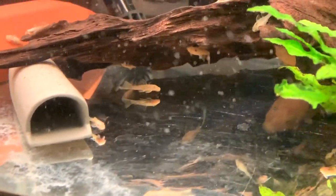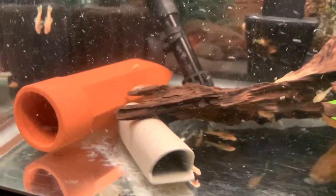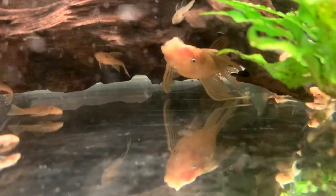Anyways, that is what I have for this short little video on my Longfin Blue-Eyed Lemon Bristlenose Pleco breeding project. If you guys found this interesting in any way, hit that like button down below. And if you want to see more aquarium videos and pleco videos just like this one, hit that subscribe button. As always, thank you for watching.